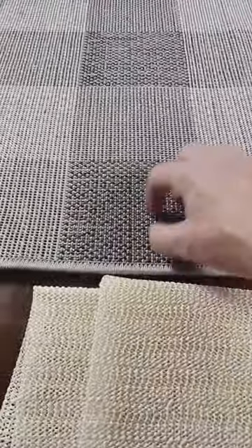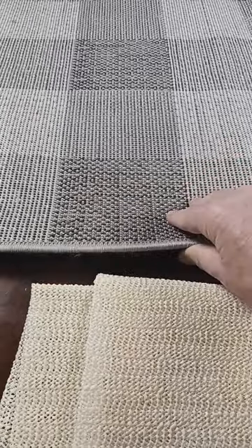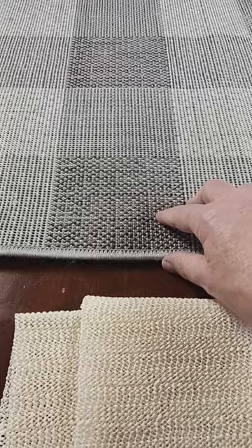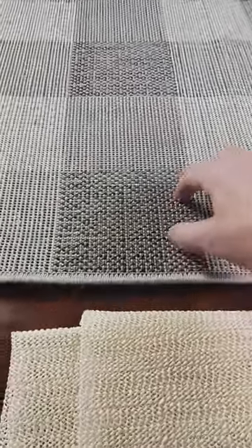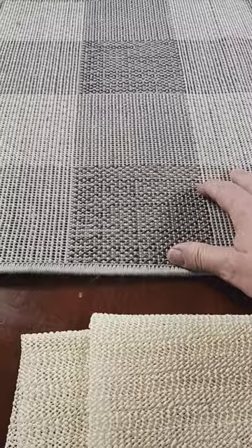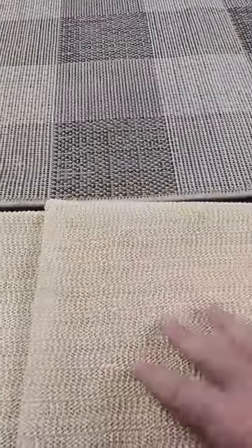The back of an area rug, as you can hear, is kind of rough and scratchy. So if you put this area rug right over your nice hard surface floor at home, when people start walking on it, it's going to move around and this backing could potentially scratch your floor at home. So you want to make sure you get a really good area rug pad to prevent that from happening.